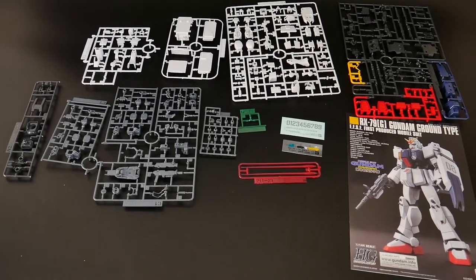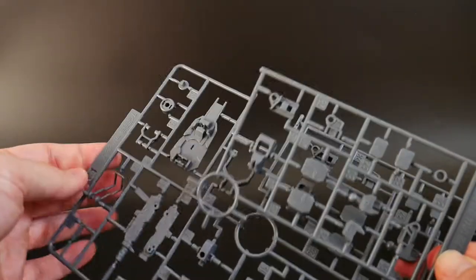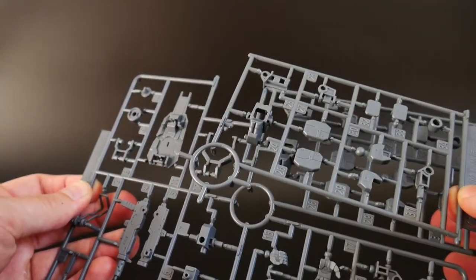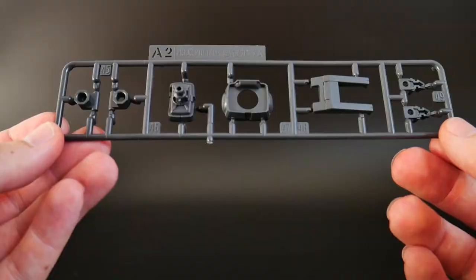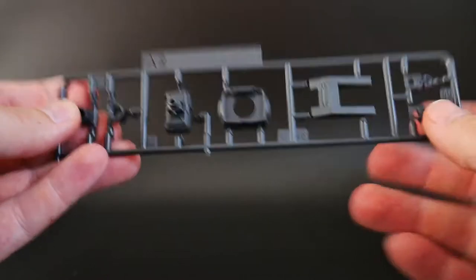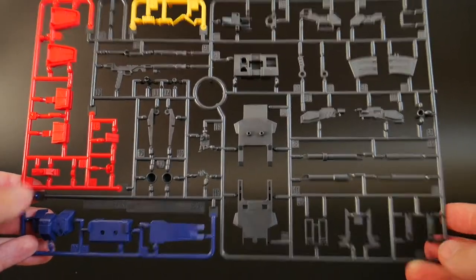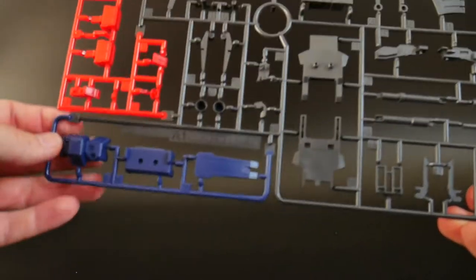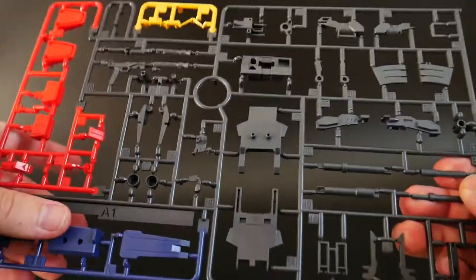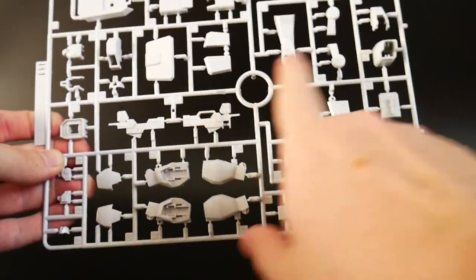Here's everything you can expect in the box. I'm going to go through the runners that are from a different kit and not originally from the ground type. This is number 202 in the High Grade line — I believe that is the Blue Destiny, if I'm not mistaken — and you're going to get runner C1 and runner C2. Next we have A2, which is a brand new runner for this kit: waist parts, backpack, and shoulder parts. Next is runner C, which is going to be the backpack. And we have runner A, also a brand new runner: weaponry, chest parts, backpack parts, and legs — a lot of different parts in this runner.